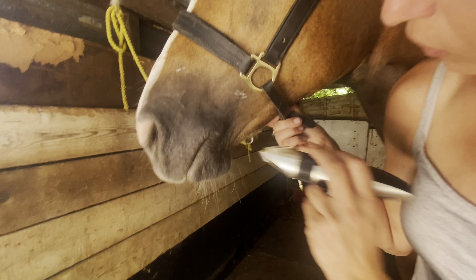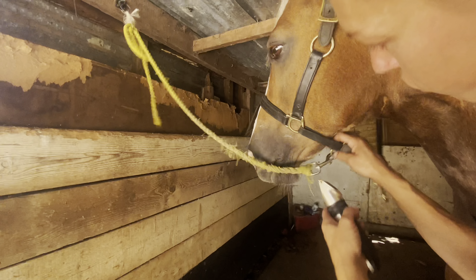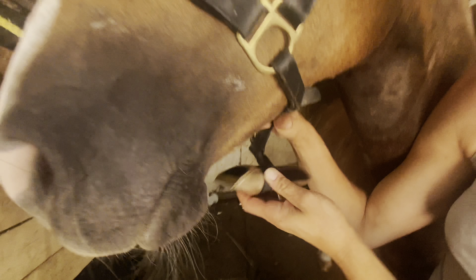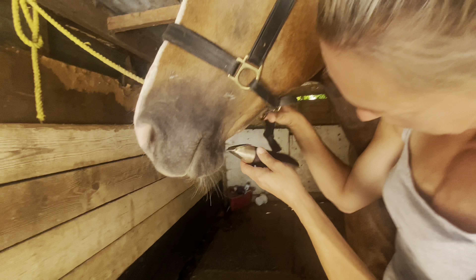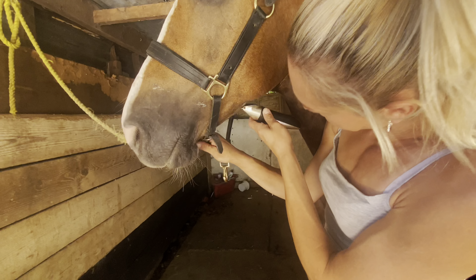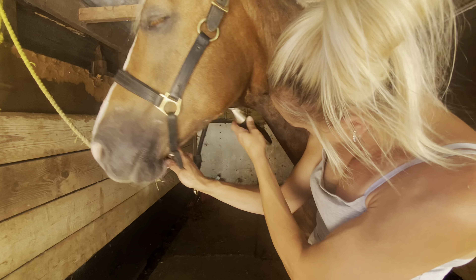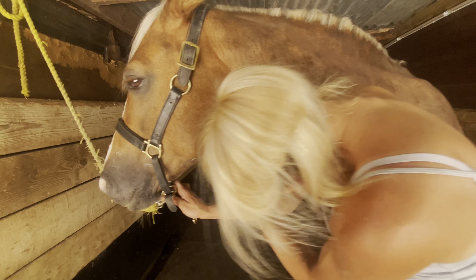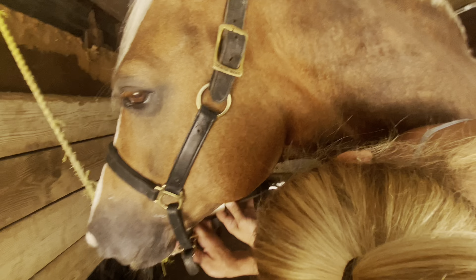Just go round into the creases of their chin, then turn it up again, just following the direction of the hair.